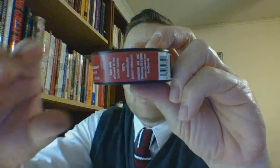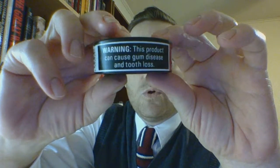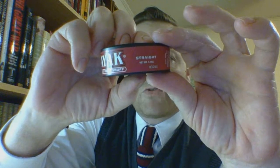It is a Swisher International product out of Wheeling, West Virginia. There's a barcode, warning label, and branding, and the back confirms it's straight at 1.2 ounces. There is absolutely nothing else — no code — so I can't even work that into a sentence on this one.